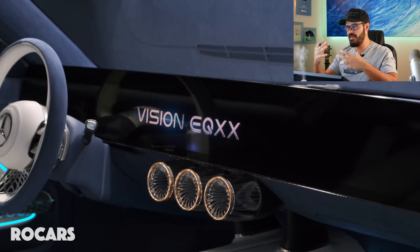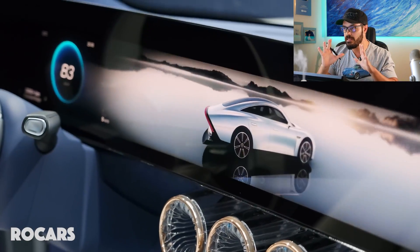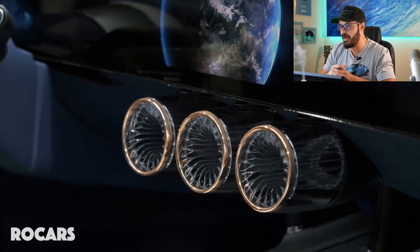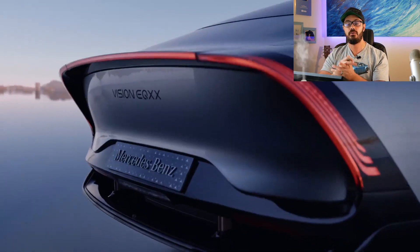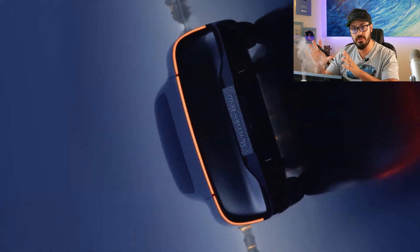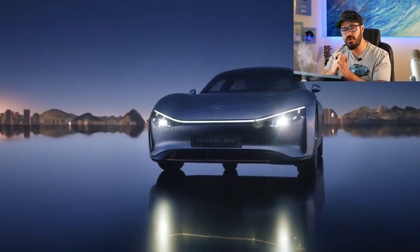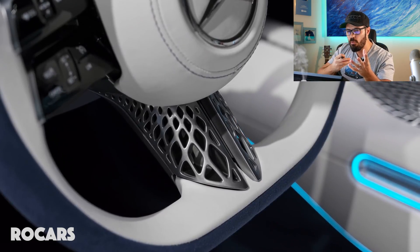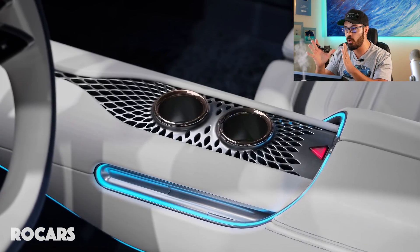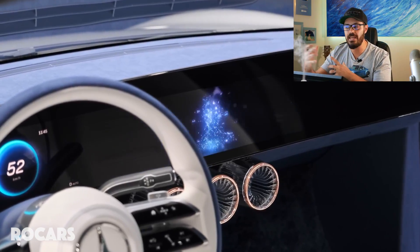When you first see the EQXX you might think it's as quick as a McLaren Speedtail, but that's not the case. The body is extremely slippery, but the main priority was range greater than 620 miles, so the single electric motor is only rated at 201 horsepower. I would love to see a 700-plus horsepower AMG version of this design because it looks like a hypercar - one version dedicated to range, and an AMG version prioritizing acceleration, power, and top speed. That would be so cool.